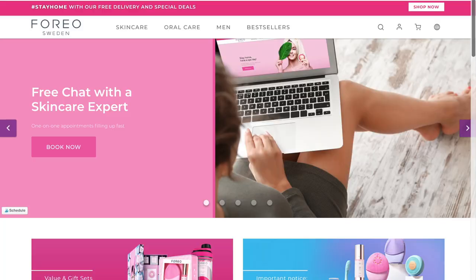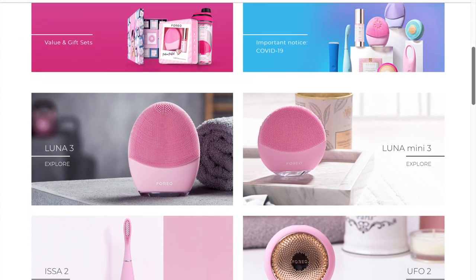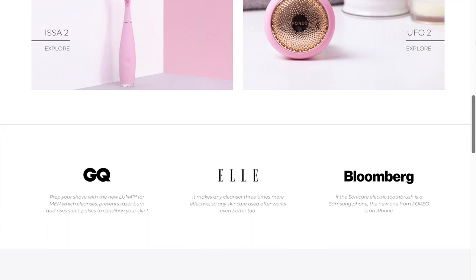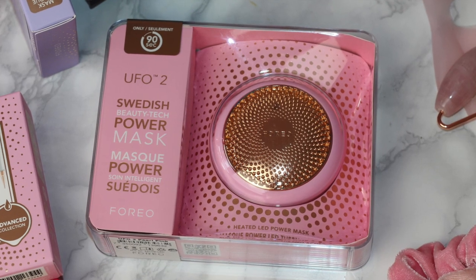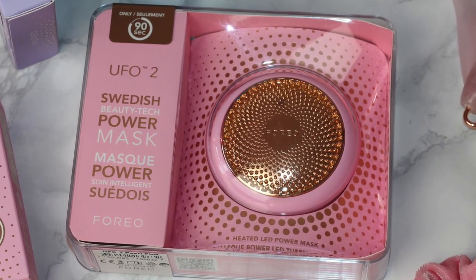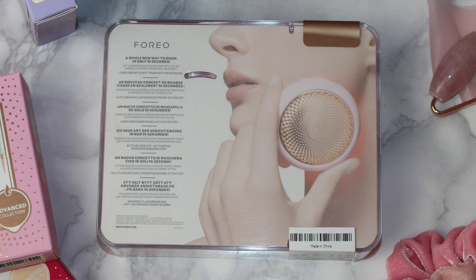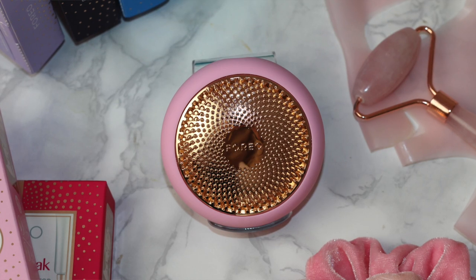Let me tell you a little bit about Foreo as a brand and the UFO. Foreo is a Swedish-born tech brand specializing in high-end beauty devices. Foreo is short for 'for everyone' and the brand was founded in 2013. The UFO by Foreo Sweden is a heated LED-powered mask designed to give you a spa-like facial in only 90 seconds, making it a convenient and time-saving treatment compared to a conventional face mask that can take up to 20 minutes.